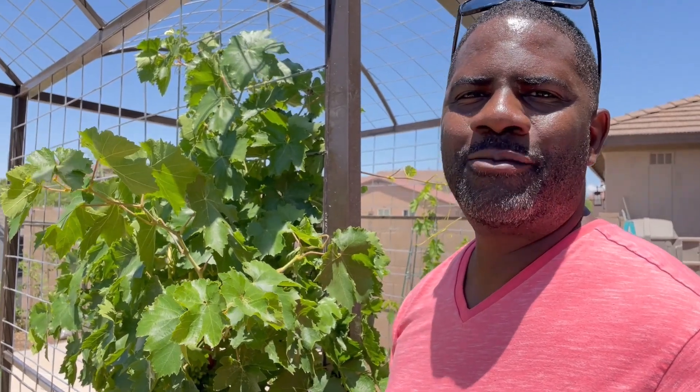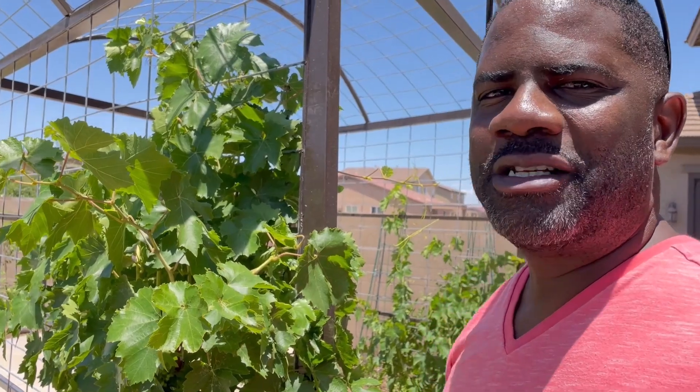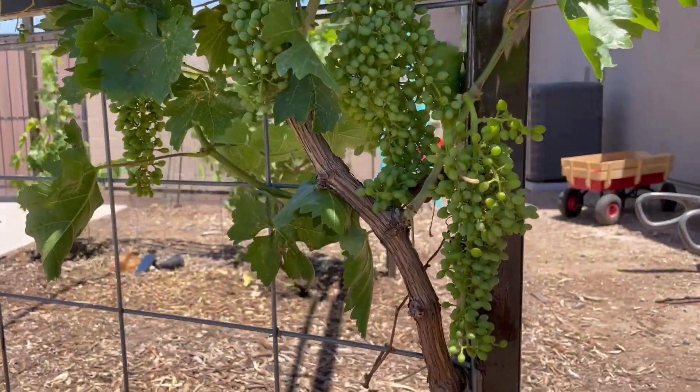Hey everyone, it's Derricks from High Creations, the Scientific Solutions Company. We're out today cleaning up some of our grape vines. Take a look at these beautiful grapes — sooner or later, we'll be eating some.